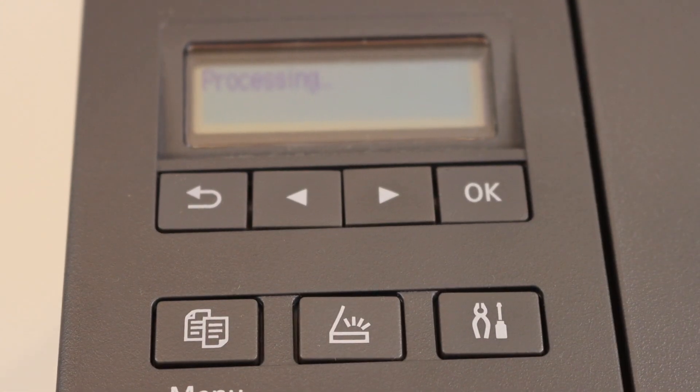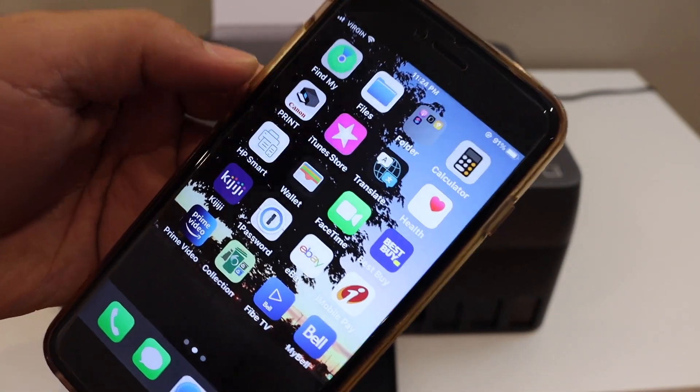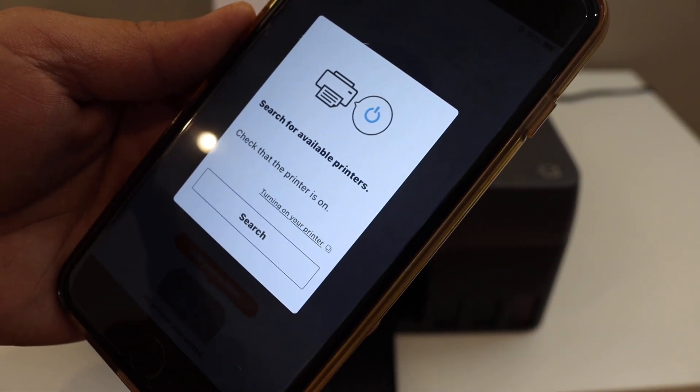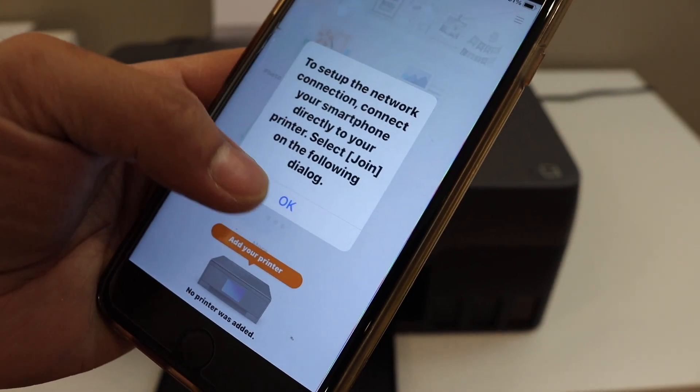Now go to your device. On the iPhone, open the Canon Print app — you can download it from the App Store. It will ask you to search for available printers, so click Search. Click OK.